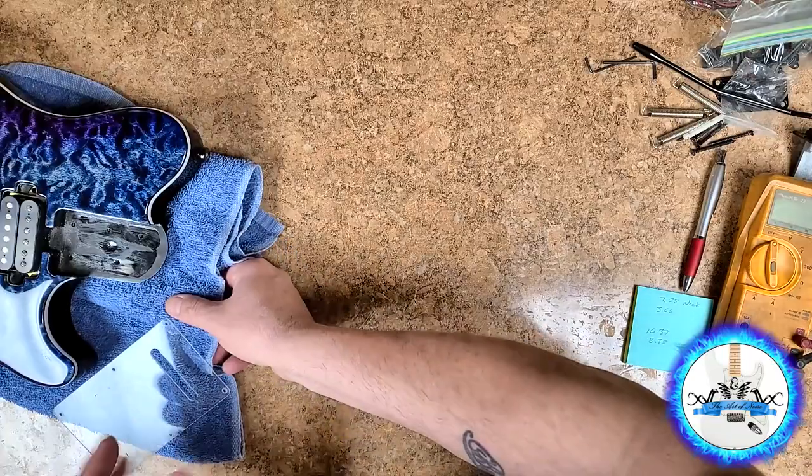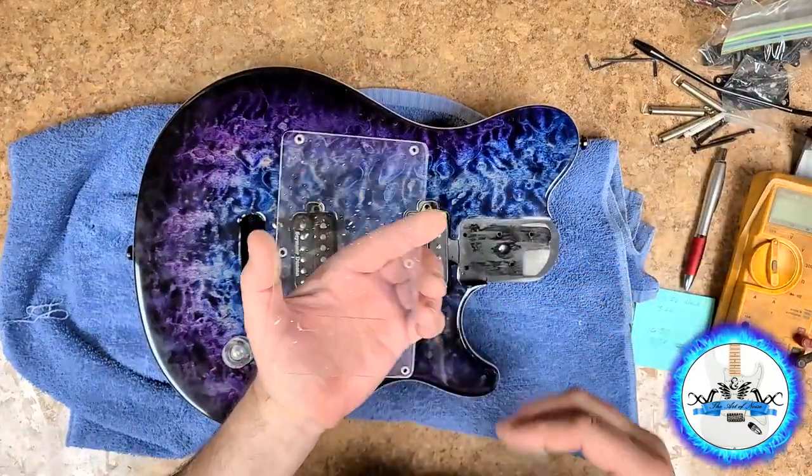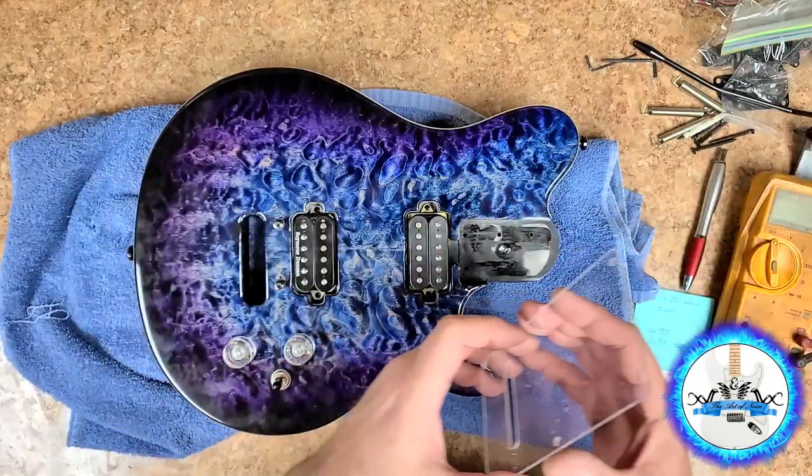So if you guessed it, this one here belongs to Wally in a box too. Here's the new cover plate that I made — it's a little bit dirty right now, I got rubbing compound splattered all over everything, so I'm going to have to clean up my counter.